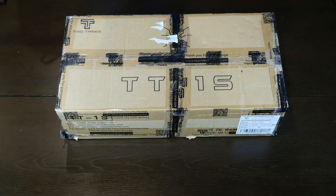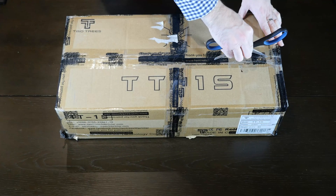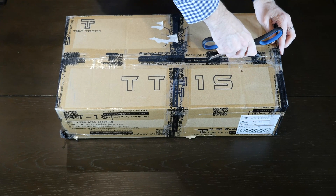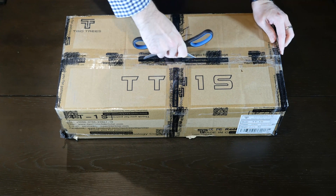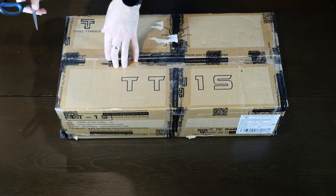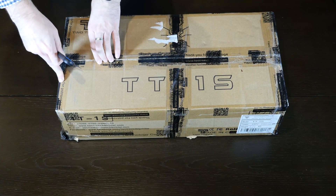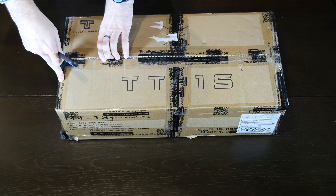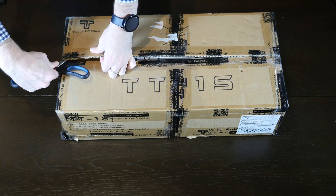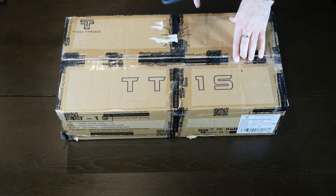Hi everyone, today we're going to be unboxing and setting up the 2Trees TT-1S Mini 3D Printer. This is a 12V 3D printer with a cantilever design and a Bowden setup using a Titan Extruder clone. It runs closed-source firmware on a 32-bit board with a 3.5-inch LCD touchscreen, and has a print size of 180mm by 180mm with a height of 180mm.